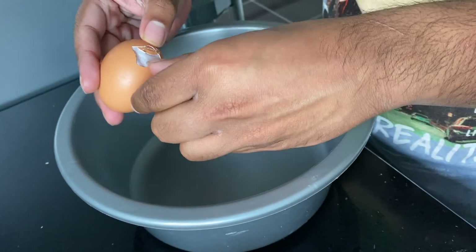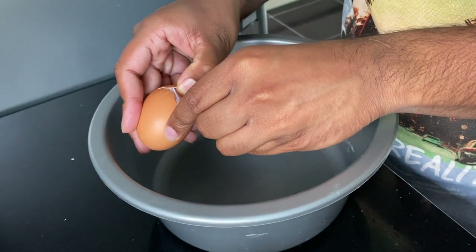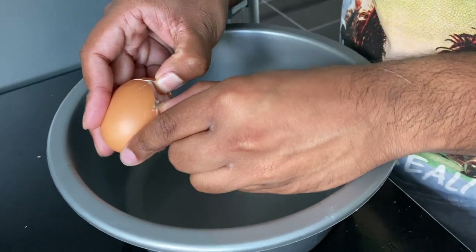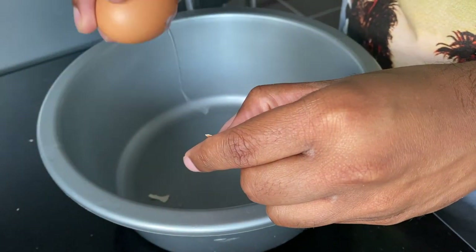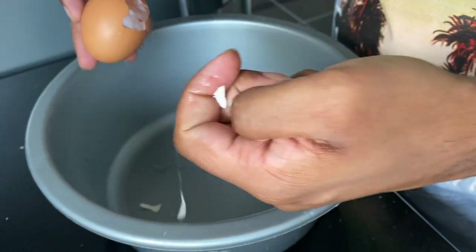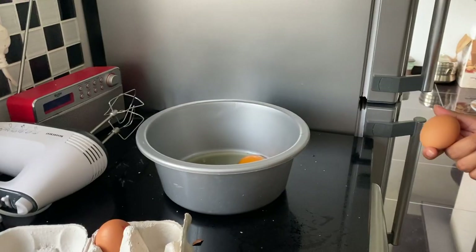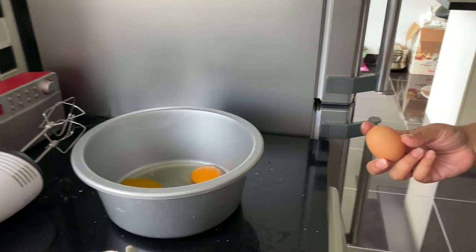That wasn't supposed to happen, was it? You've got a shell in there as well. Okay, you're not doing the rest. My sister has sacked me from breaking eggs, so she's going to do the last one.